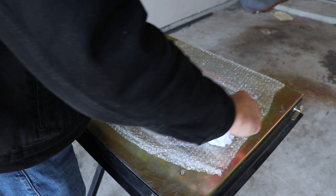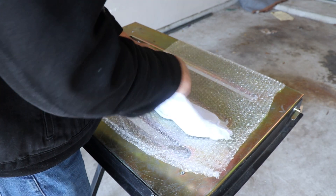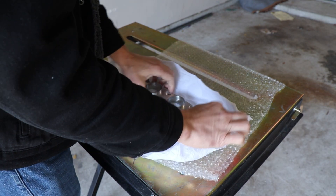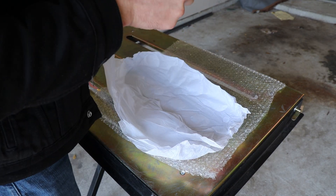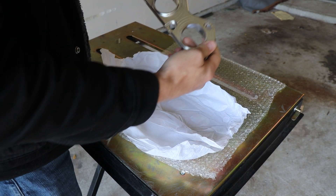Oh yes, I can feel it already. Very nice. I guess that's just how they machined it.